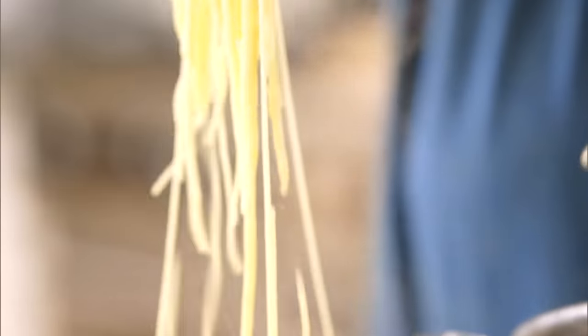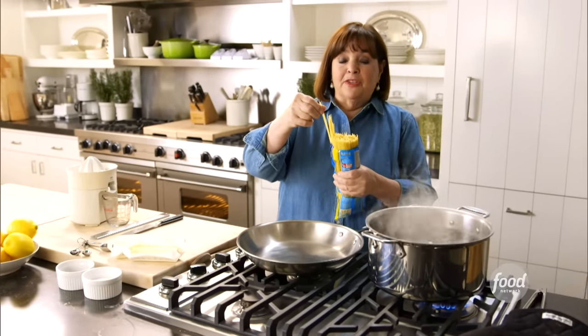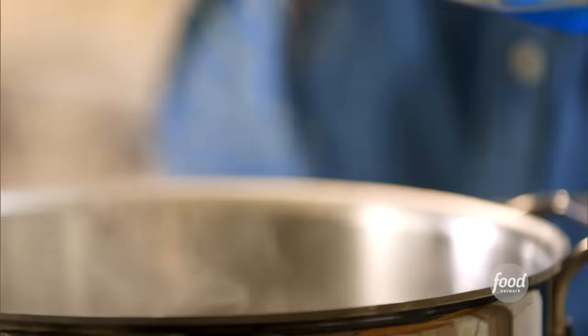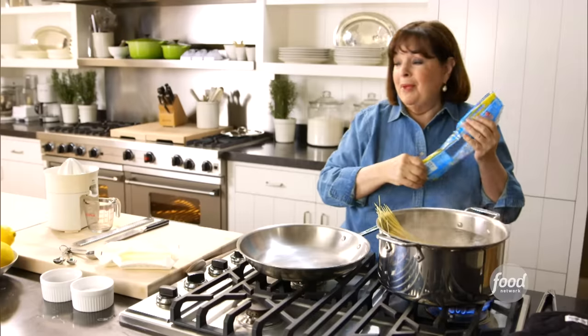Lemon capellini is just about the fastest weeknight pasta meal you can make. One of the reasons is because the capellini is so thin, it cooks in two to three minutes. So I've got one pound of capellini. I'm going to put it in a big pot of boiling salted water. And the amazing thing is, the sauce doesn't take much longer to make.